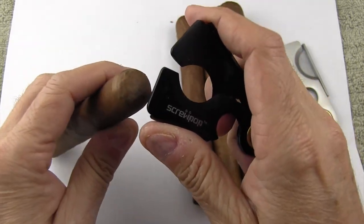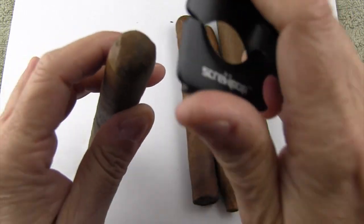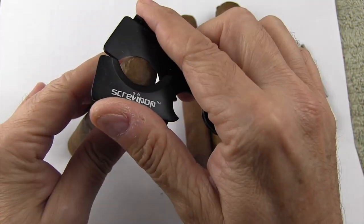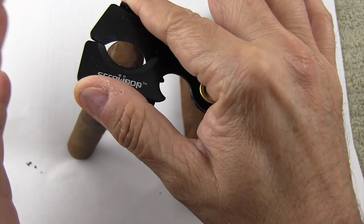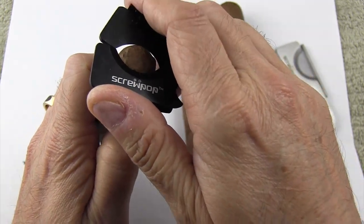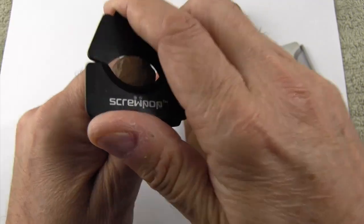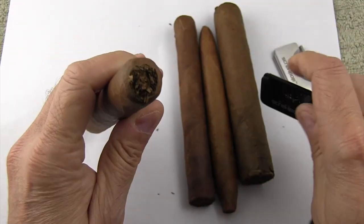What I like to do is close the cutter to the proper diameter for the cigar I'm going to cut, then lay it on top of the cigar like that, so I don't have to do anything else but close it. The only other thing is I push down with the cutter towards the foot of the cigar so that it doesn't slip — so pushing down and simply clipping usually gives a pretty decent cut.